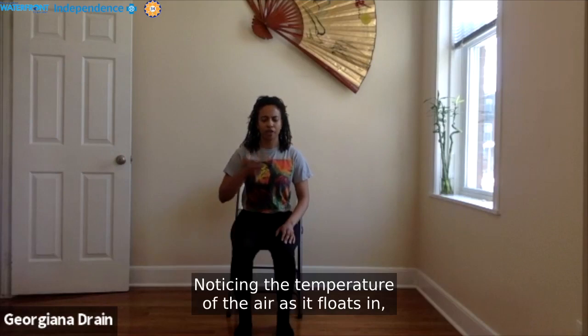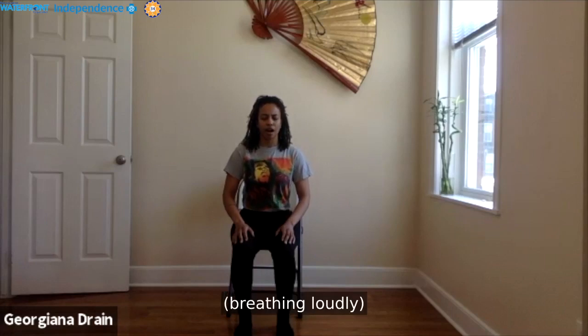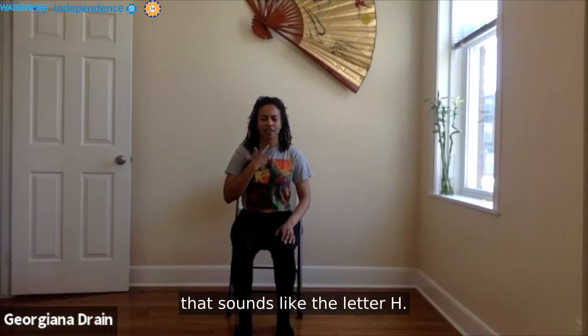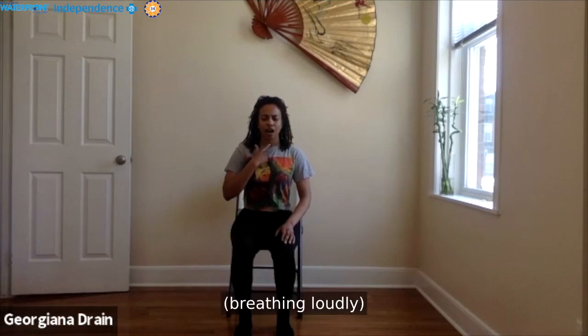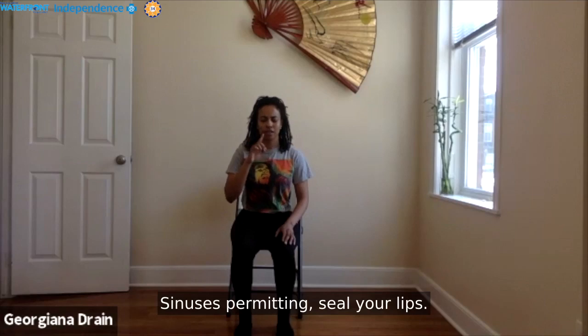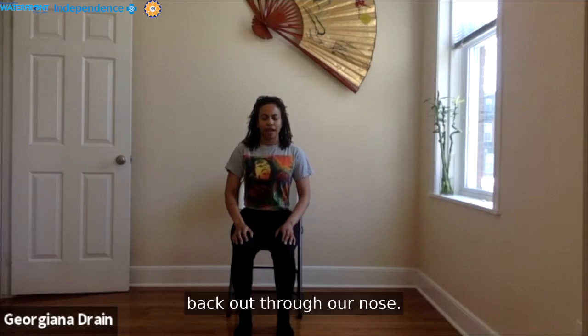Notice the temperature of the air as it floats in. Find that constriction in the back of your throat — it sounds like the letter H, also like the ocean. That is your ujjayi breath. Sinuses permitting, seal your lips and see if you can find that ocean-like uprising breath while breathing in through the nose, and back out through the nose.